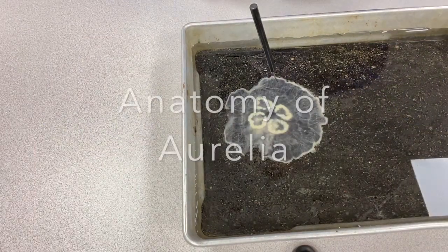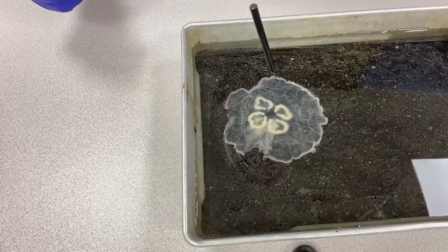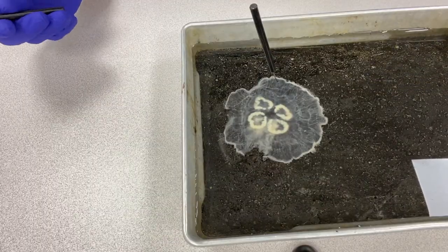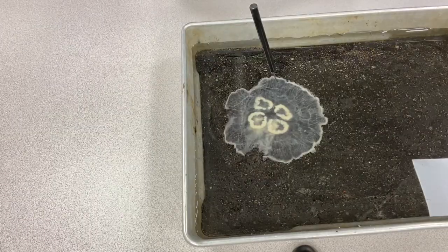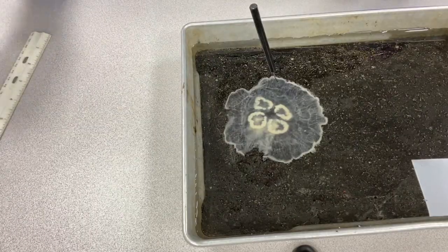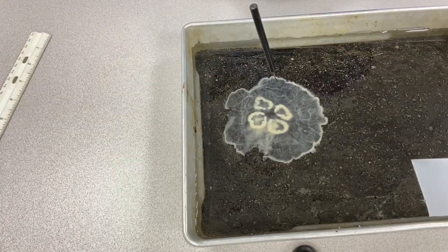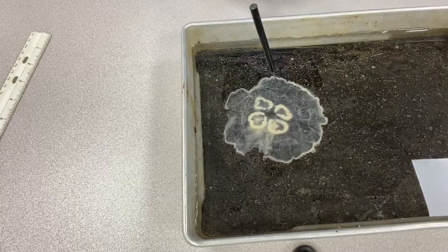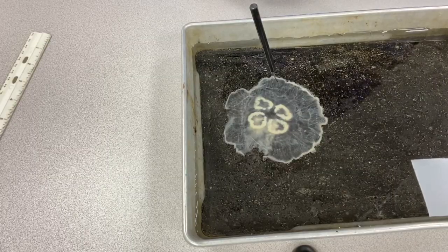In this video we're going to take a look at the scyphozoan adult medusa of the genus Aurelia. You can find a drawing and labeled structures of this animal on page 55 in the lab manual. I'm going to give you a walkthrough of some of the major parts and pieces of this animal that will help you understand what you're seeing in the lab manual.